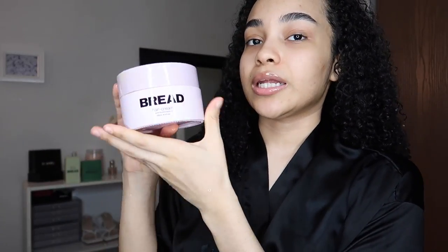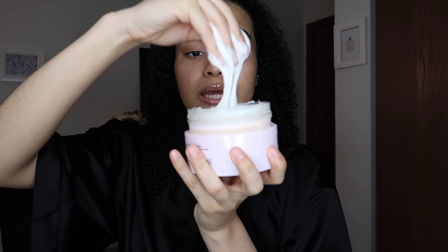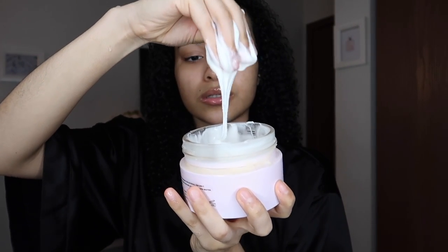I love the texture of this cream and the clean aesthetic packaging. Taking about this much all over my hair. I'm a little nervous about skipping gel because gel really helps hold my curls, but we're going to see if this product holds the curl definition like a gel without giving any crustiness.